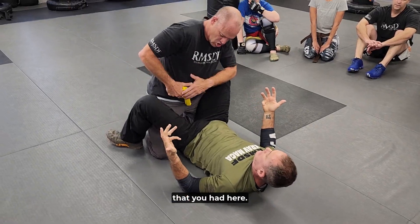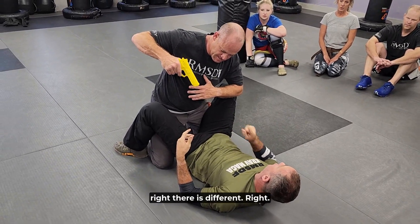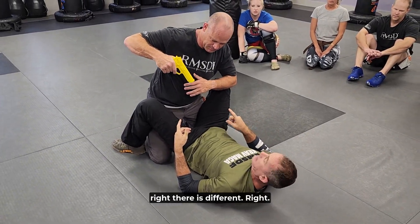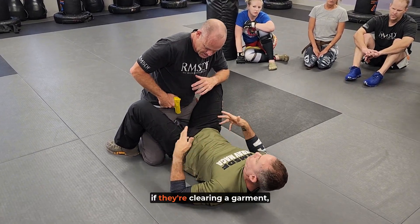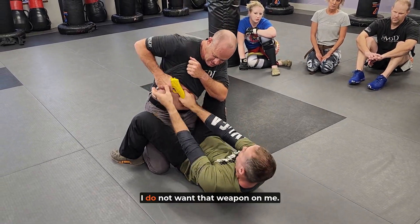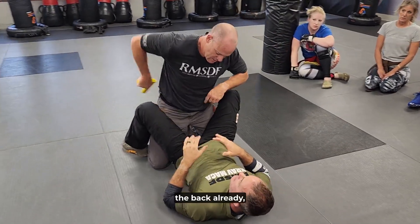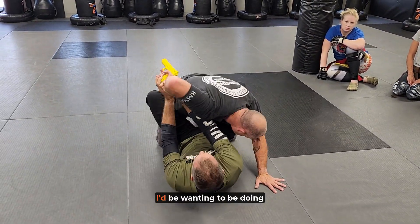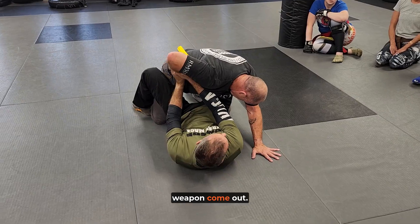Consider this: if they're clearing the garment and going for the weapon, I do not want that weapon on me. If he's going from behind the back and puts his hand behind the back, I'd want to be doing something and not let that weapon come out.